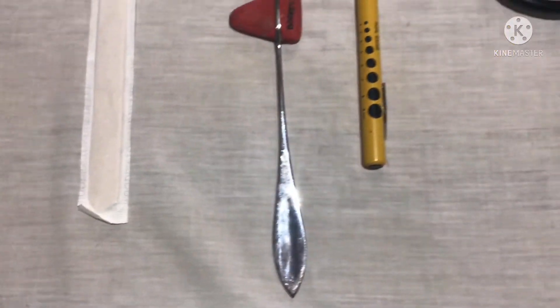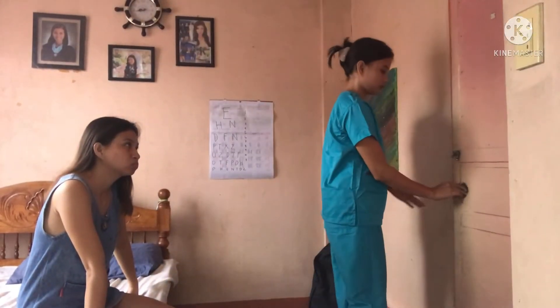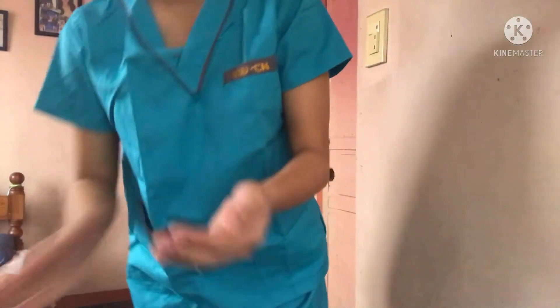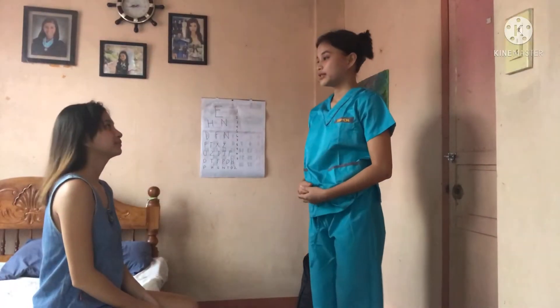These are the available equipment I have, so I am preparing it first. Closing the door for privacy. Disinfecting my hands. And lastly, introducing myself to the patient.